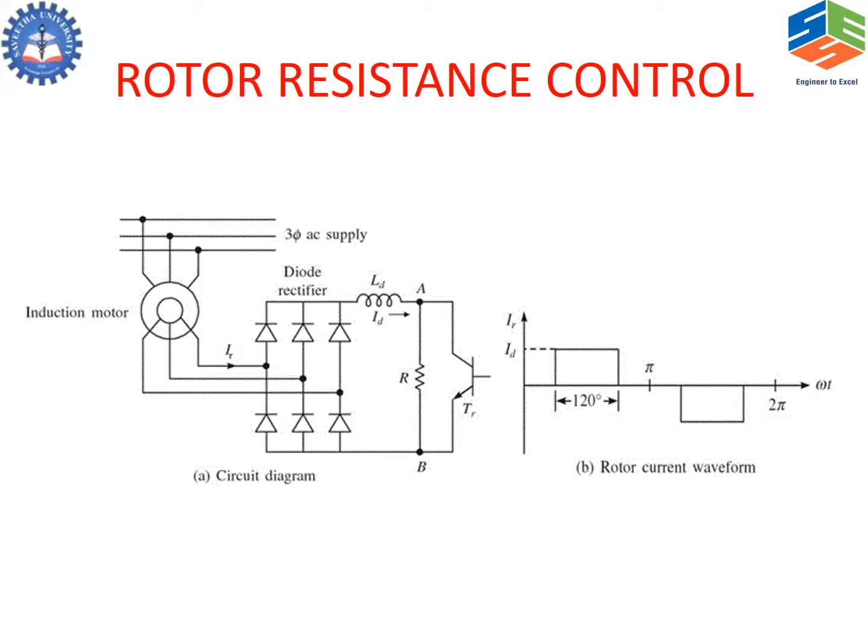The rotor resistance control is shown in a different way here. Instead of using three resistances, which will bring in imbalance, we go in for a single resistance R with a chopper. The slip power in the rotor is converted into DC by a diode rectifier, and it is then filtered using an LC filter, with the chopper taking care of variation of voltage.